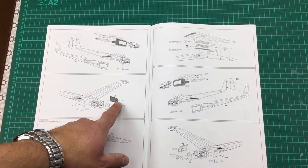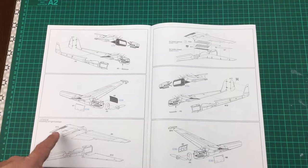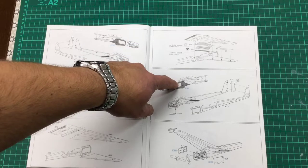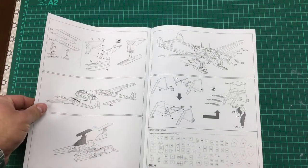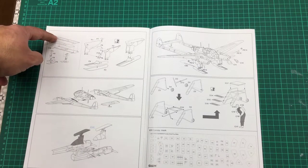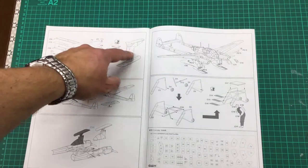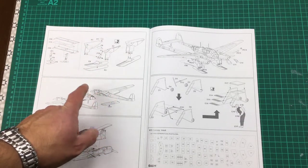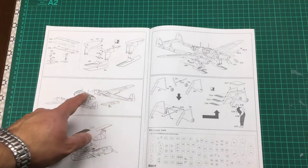Moving on, we've got the engine cowls, which can be positioned either open or closed if you want to show off the engine detail. Then the front panel and propeller go on, and it's a repeat of the same construction for the right-hand boom and engine assembly. Then there's the rear horizontal surface and elevator, the rear ski, and the main undercarriage skis — two identical parts for either side — then joining left and right sides to the centre section of the fuselage. There's going to be some very careful gluing to get all of this together.